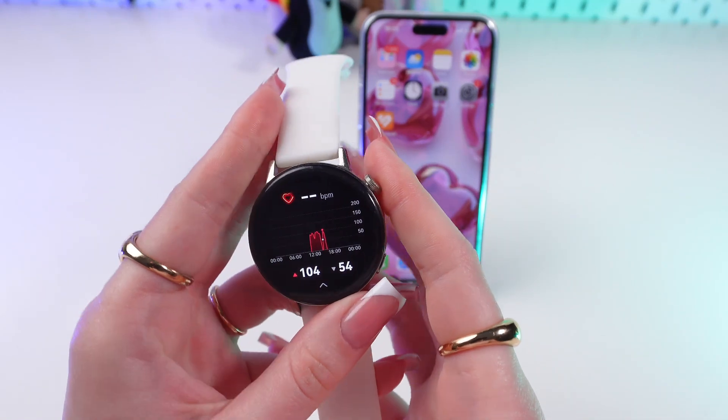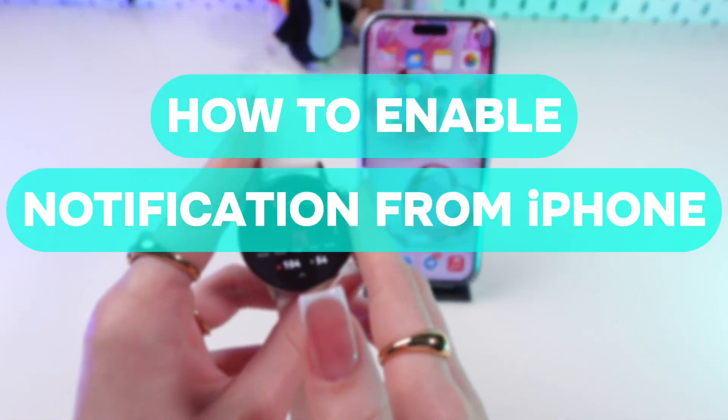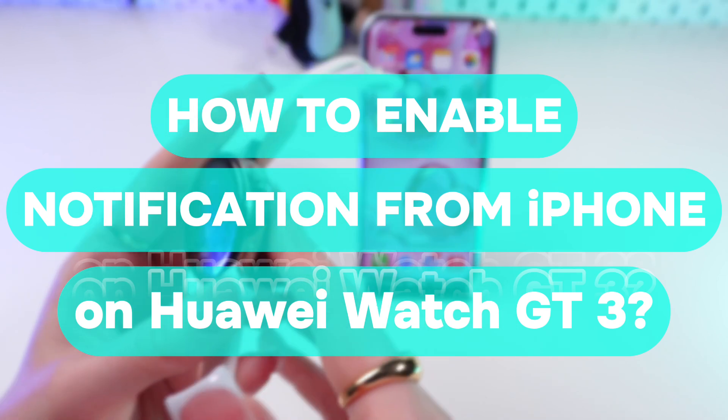Hello, guys! In this video, I'll show you how to set up notifications from your iPhone on your Huawei Watch GT3. Let's get started!